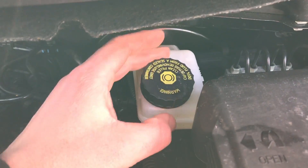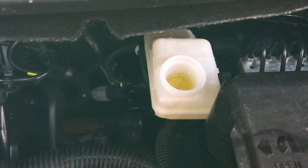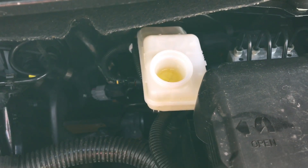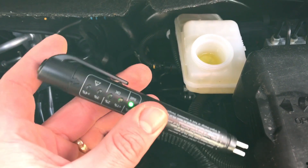Open the tank by rotating the cover to the left side. As you can see, there's some brake fluid. Use the brake fluid tester and press on top to activate it.